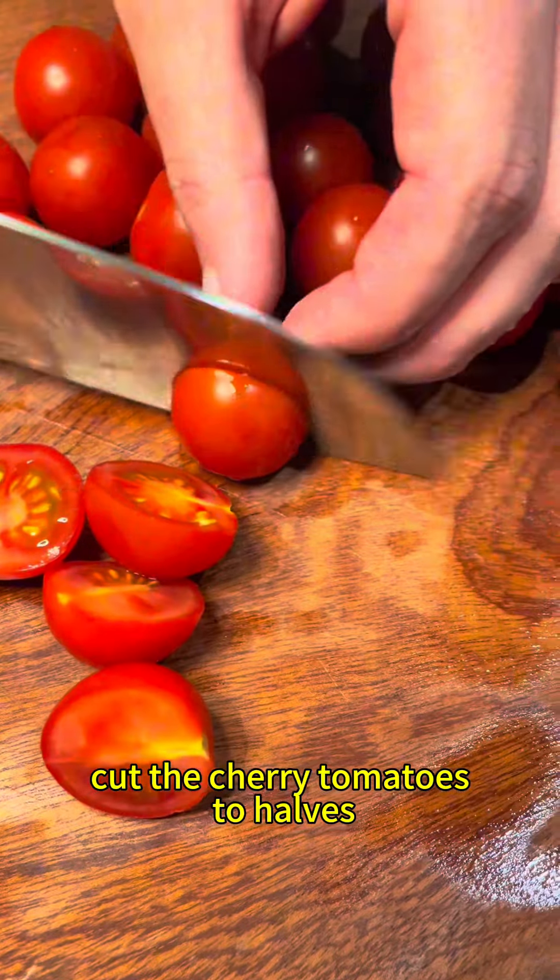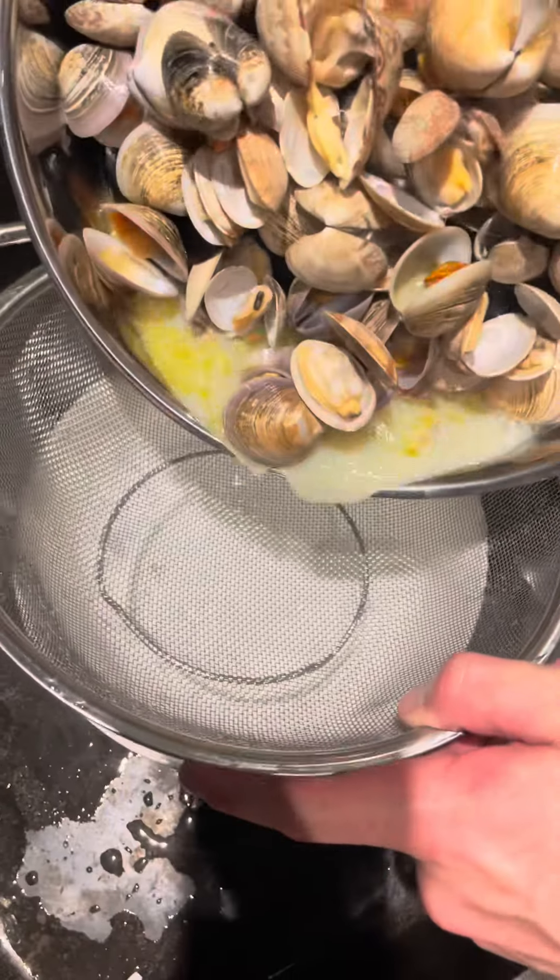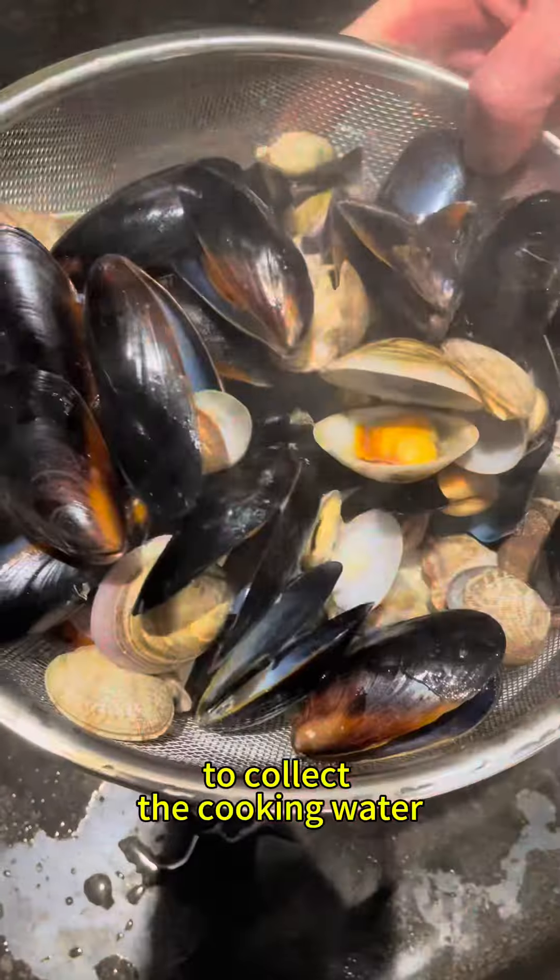In the meantime, let's cut the tomatoes in halves and clean and peel the shrimps very well. After more or less 10 minutes, the clams and mussels shall all be open, so let's drain them and make sure to collect that cooking water underneath that we'll need later.